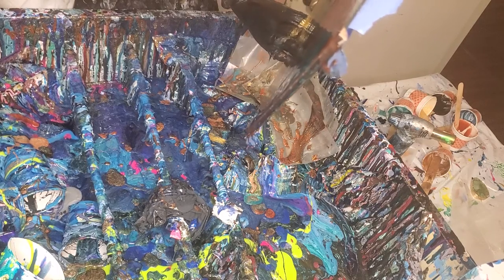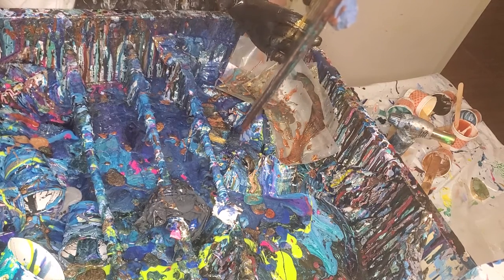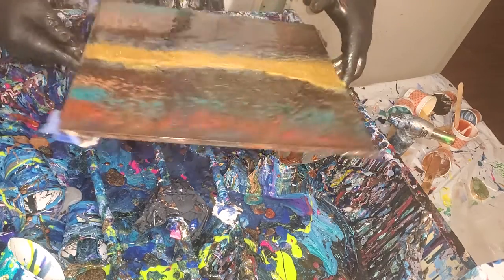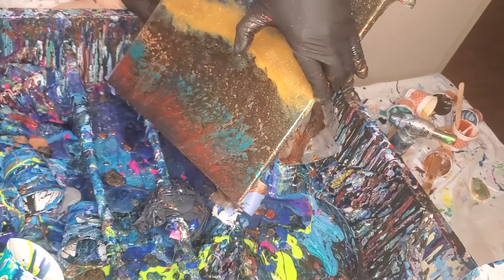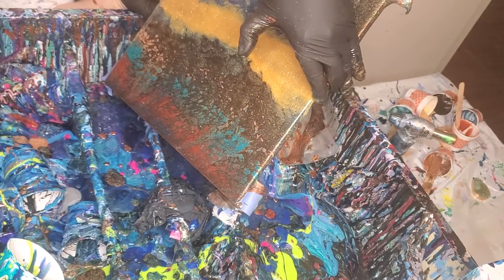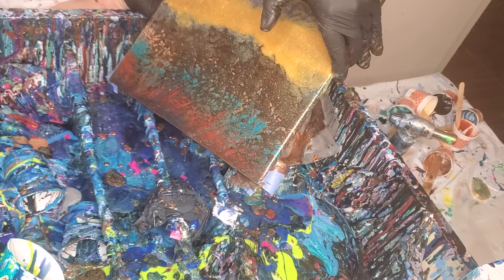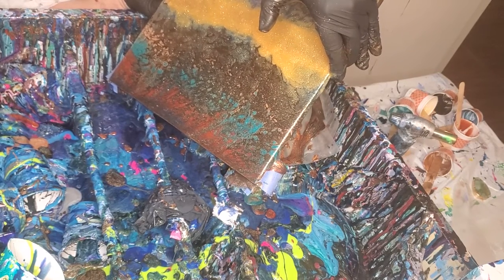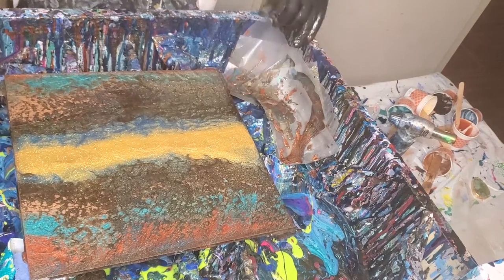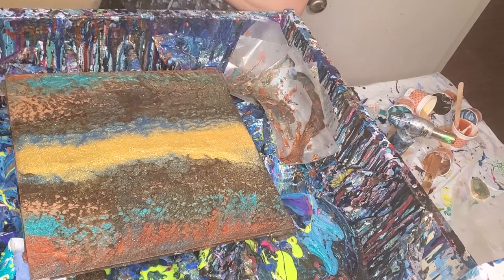I want to get rid of that bow in the middle if I can, but I don't think I can. It's okay — the embellishment is going to go right there anyway. That's really pretty. Yeah, that looks pretty good to me. I like it.